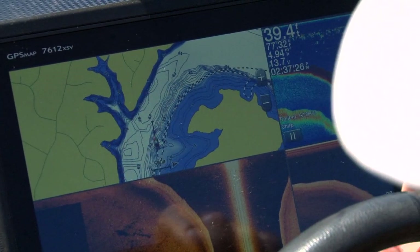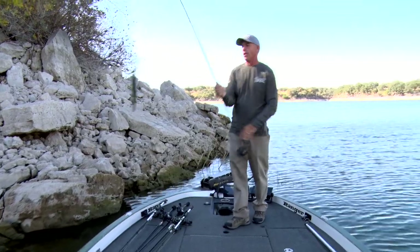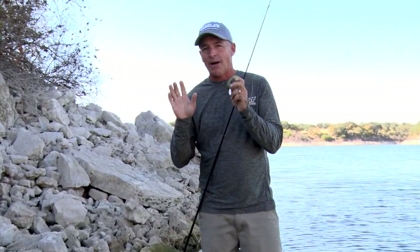The electronics today can help you catch a ton more fish — check out the Garmin 7612. I'll never forget, I fished a tournament on Lake Minnetonka in Minnesota. I was catching fish like crazy shallow, which suited me fine because I like fishing shallow and fast. But then during the tournament I got one big bite out on the ledges. From that point on I had a really great finish, top five, out on the ledges.